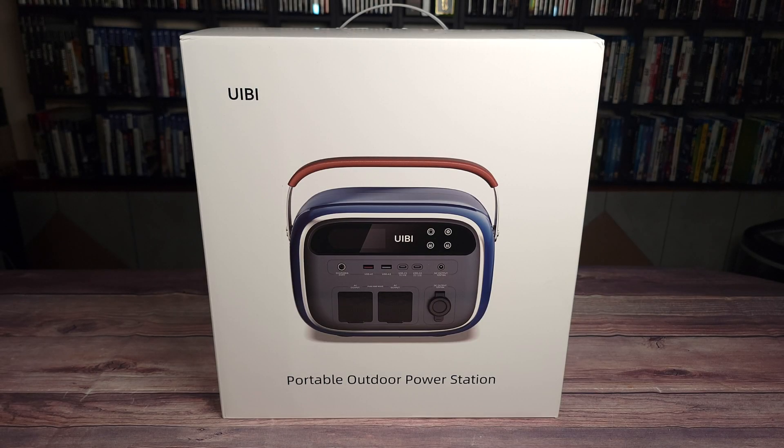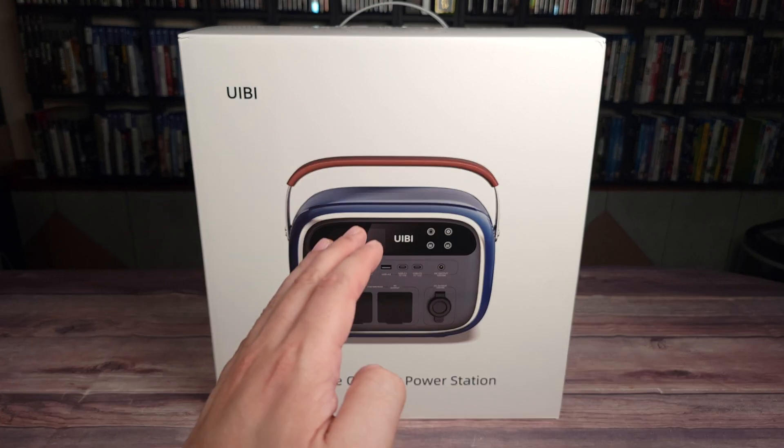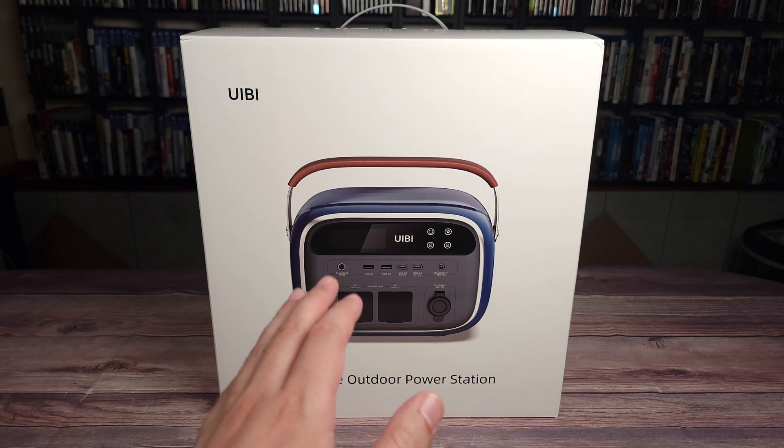What's going on everyone, today we are taking a look at the UEB 666 watt hour portable power station.